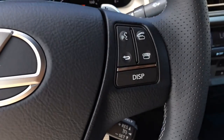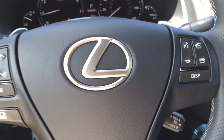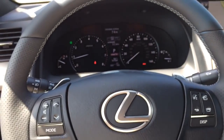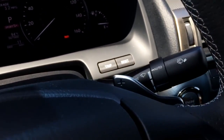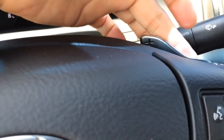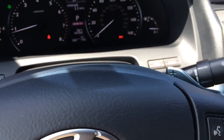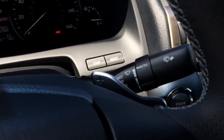The steering wheel features multi-function controls side by side for convenience, with controls for the most frequent vehicle functions as well as audio, hands-free telephone, and voice command. Behind the wheel you have up and down paddle shifters so you can put the car in manual mode for a more aggressive ride.